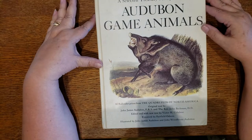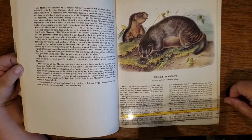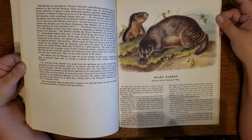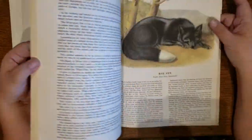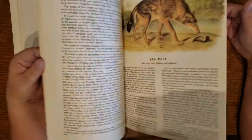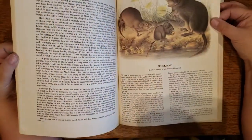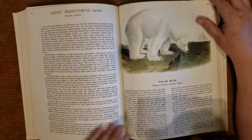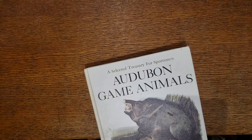Audubon Game Animals — very interesting animals in here. You do have a lot of text, and this is a big book, about 8.5 by 11. But the pictures don't usually take up the full page, so they're going to fit in your books just fine. These are animals you're not necessarily going to find in a lot of other nature books — Black Fox, Red Fox. They're older images and very interesting. Porcupine — you don't see a lot of vintage non-photograph pictures of porcupines. Polar Bear. It's got a lot of pages, so you get a lot for your money with Audubon Game Animals.